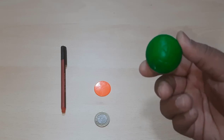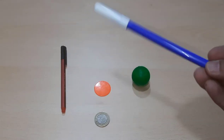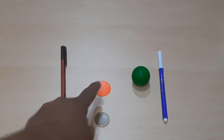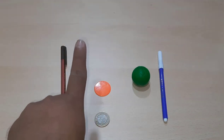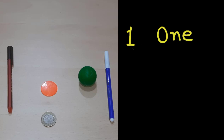Now I have one green ball in my hand, and one sketch pen — one blue color sketch pen. So here we have one pen, one orange color coin, one green ball, and one blue sketch pen — all in one. Let's learn to write one: in digit it's 1, and in words it's O-N-E, one.